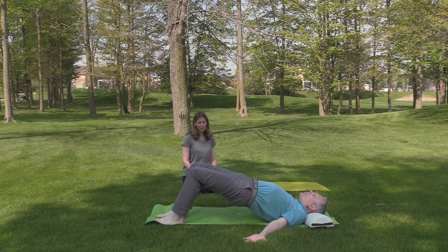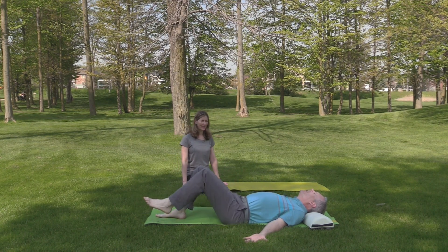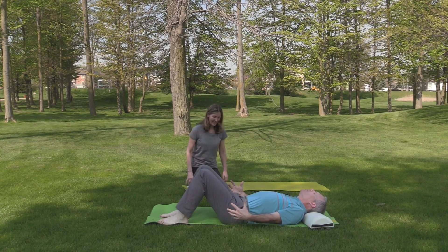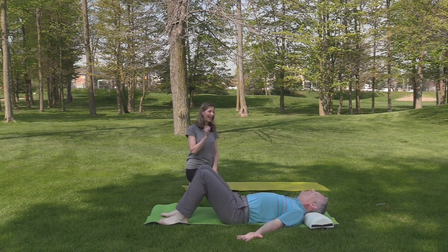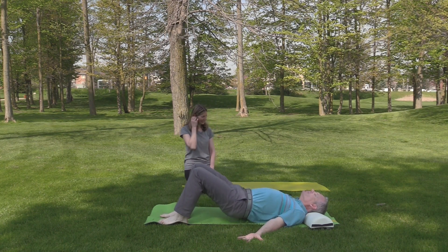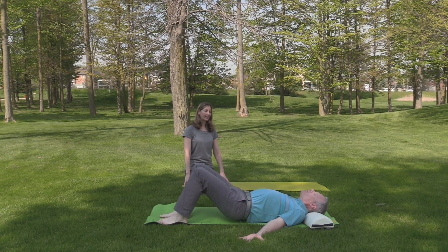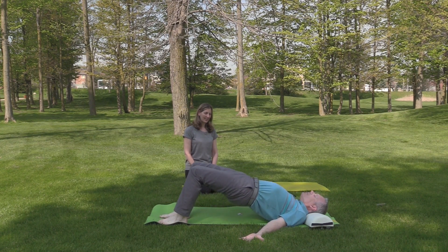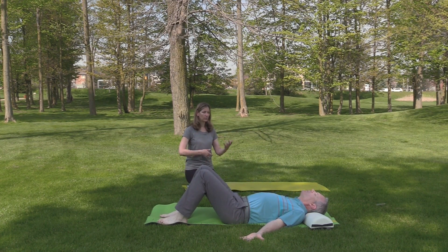Try palms up. Usually in the traditional bridge pose in yoga, the arms are by the side of the body with the palms down. That made my hamstrings and glutes engage bigger because I was using less of my arms. Really, we want to use our feet and our legs, not our arms, in bridge pose. There's no right or wrong — all we're trying to do here is move the spine.